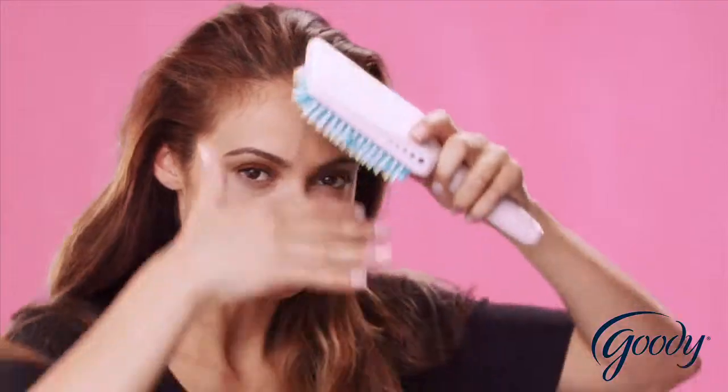Smooth your hair out with the Quick Style Paddle Brush. By the way, it works especially well on damp or wet hair.